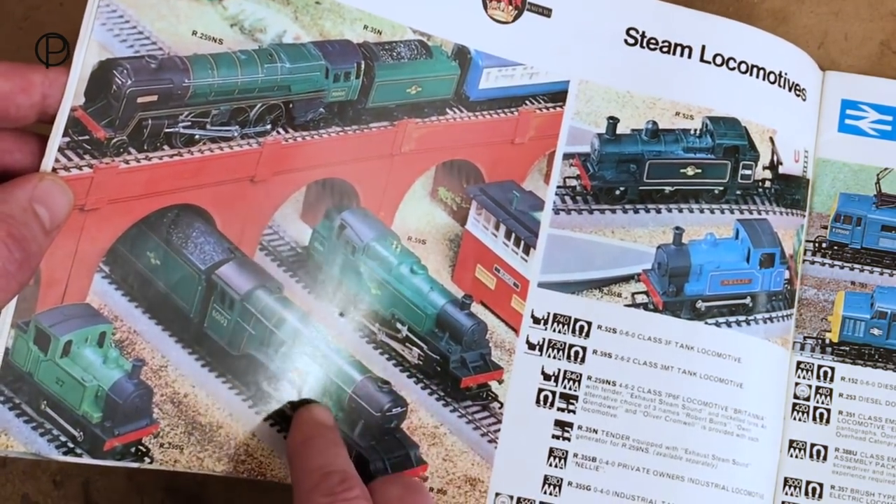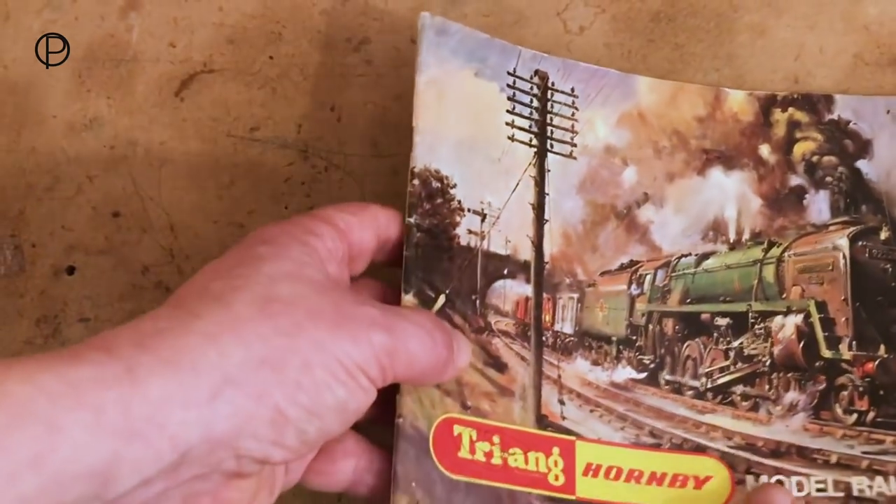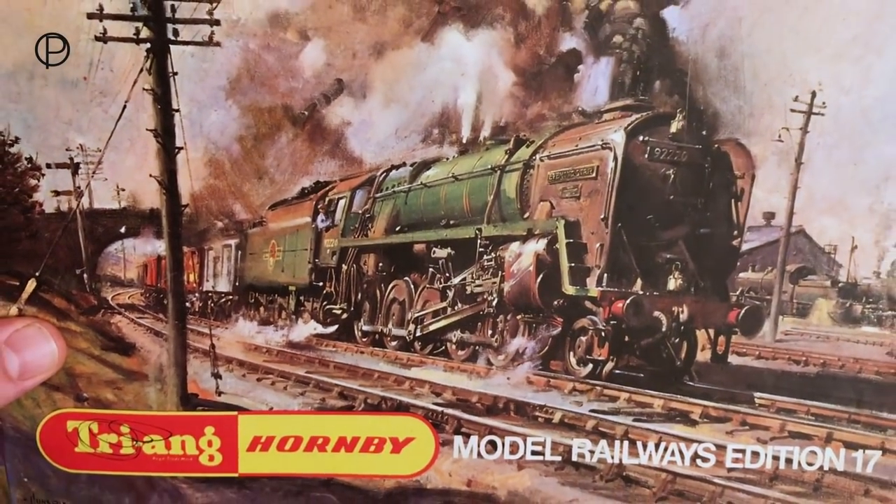So as I said, I think that's about it for this week. If you look back again next week, we'll have something else from the Triang Hornby or maybe the early Hornby Railways period. We'll just leave you with a closer look at that fantastic painting.